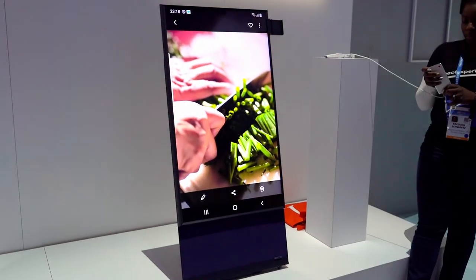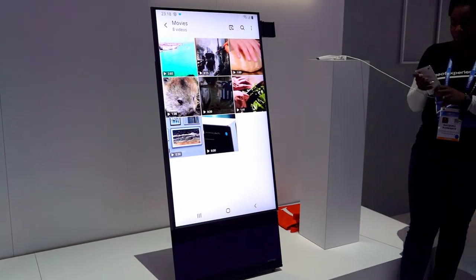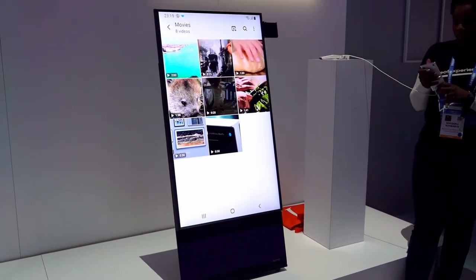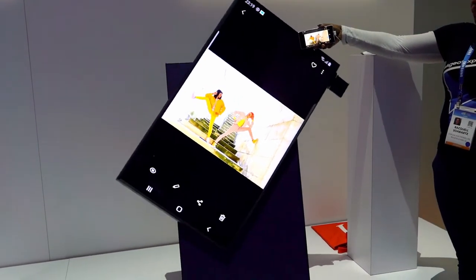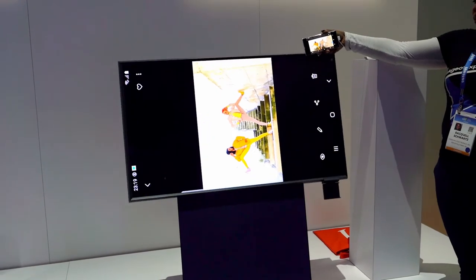The device mirrors your phone — it mirrors Galaxy phones mainly. And it's gonna be able to rotate automatically with your Galaxy phone. So when you rotate your phone, the Cero display will rotate along with it as well.